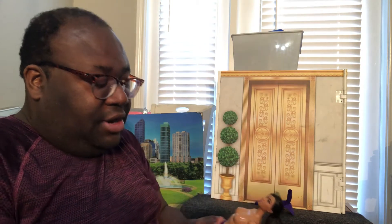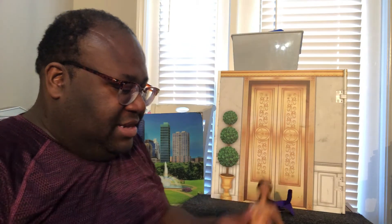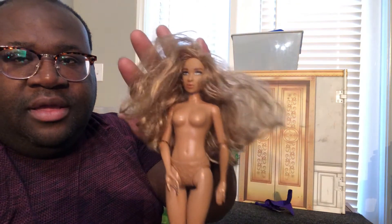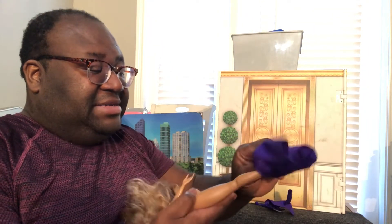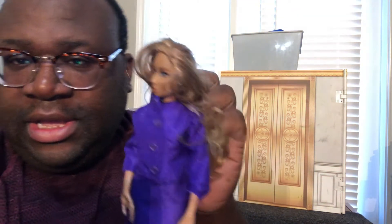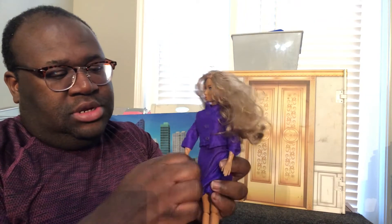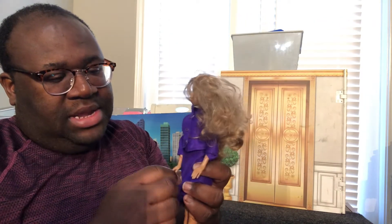Let's try it on another doll meant to be Kirby size, which is a Fresh doll. We have our beautiful Jacqueline here for a size comparison, and it looks just as great on the Fresh doll body as well.